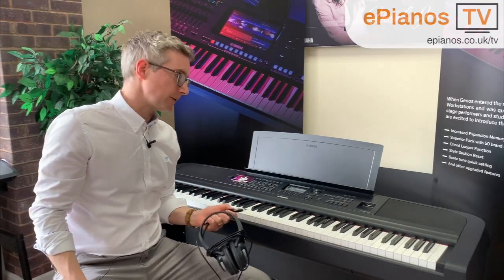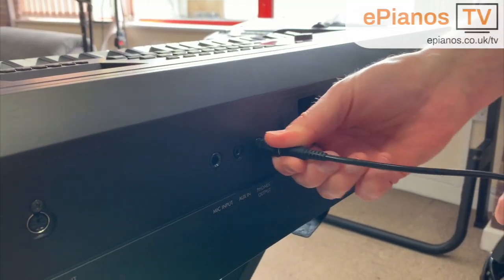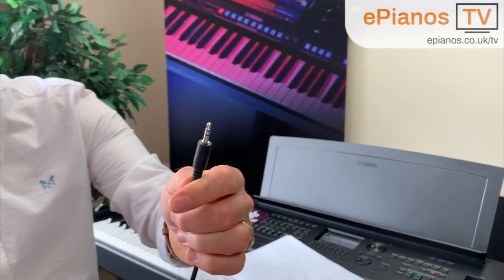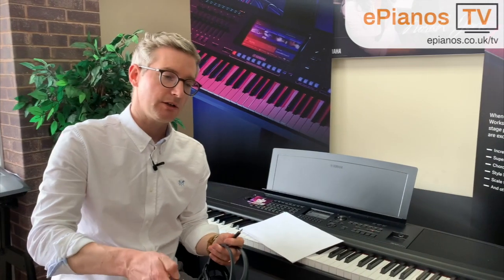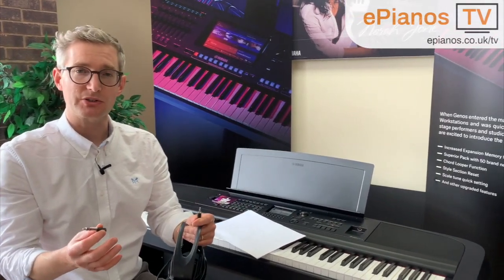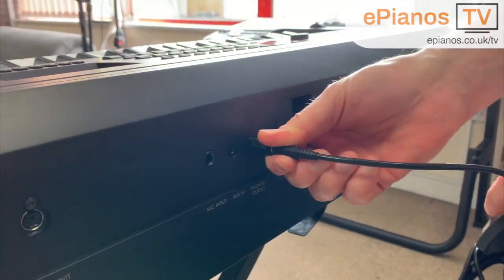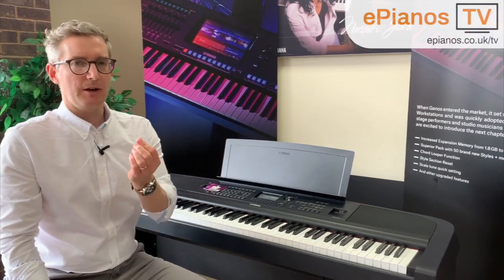This next point is about using headphones with the DGX670. The socket on the back of the piano is a quarter inch jack, but most headphones these days have a small jack. So beware — if that's what you've got on your current headphones, for example iPhone headphones, it will not plug in; the socket will be too big. You're going to need one of these adapters. At ePianos, being piano and keyboard specialists, we anticipate this and make sure you get one of these adapters when you buy headphones with us.